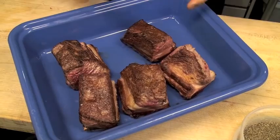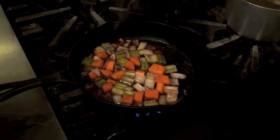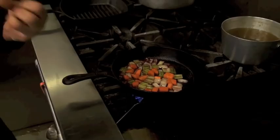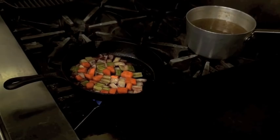I've browned the short ribs all the way around and removed them from the pan. In the same pan I'm now starting with my carrot, celery and onions. I've sautéed them off slightly just to cook out that initial rawness of the vegetables. Once that's done, I hit it with a little bit of red wine to deglaze the bottom of the pan.